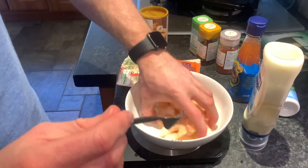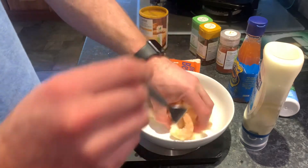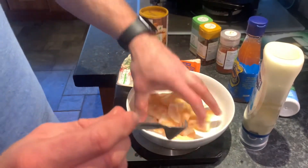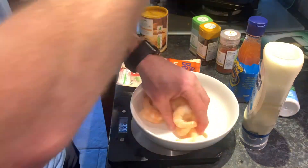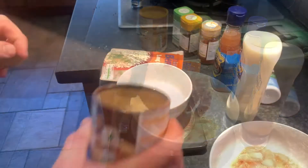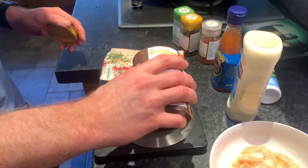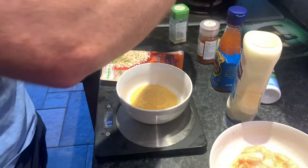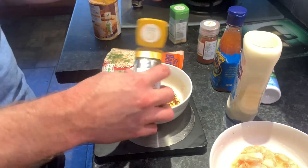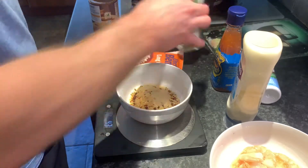I'm going to give them a good stir to coat them in the egg, then I'll have a separate bowl where I mix the breadcrumbs and spices, and I'll dip them from the egg bowl to the breadcrumb bowl to the tray — simple as that. I'm going to weigh out around 40 grams of breadcrumbs, then add in chili flakes, garlic, and paprika.